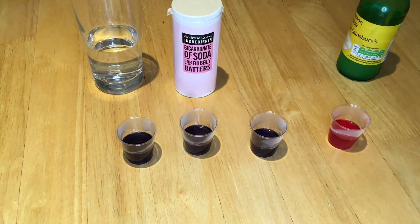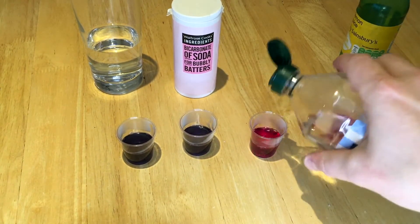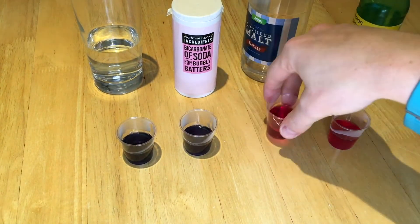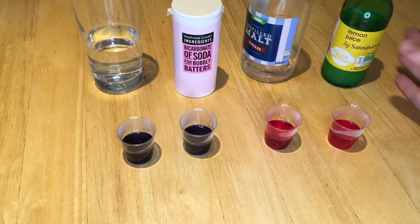Let's see if vinegar is any different. Indeed, look at that — if anything, it looks like a little bit more of a clear red. I wonder if it's the cloudiness of the lemon juice.